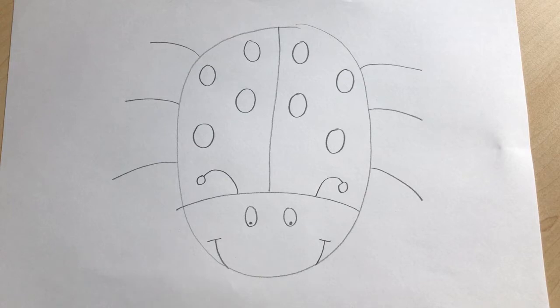Before I go, I'm going to give you a fun fact about ladybirds. Not all ladybirds are red and black — some ladybirds can be yellow, orange, or brown, and they could have white or black spots. Some ladybirds even have stripes!